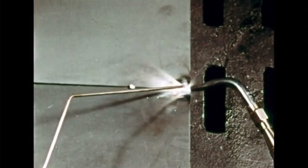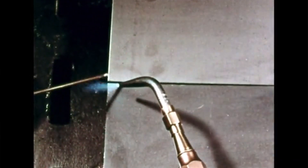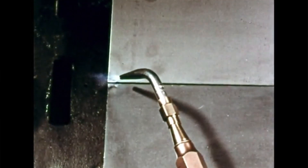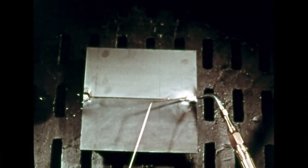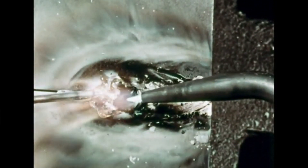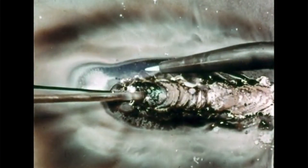First, make a tack weld at each end to hold the plates in position. Heat the metal to a dull red. Warm the end of the welding rod and dip it in flux. Touch the rod to the heated metal — it will melt and flow evenly over the surface. Now go back to the right end. Play the flame in small circles over a spot the size of a quarter. Melt the surface of the tack weld and the rod and begin moving the puddle to the left. The rear of the puddle will harden as you move along. If the hot end of the rod sticks, don't try to yank it loose — just turn the flame on it and melt it free.